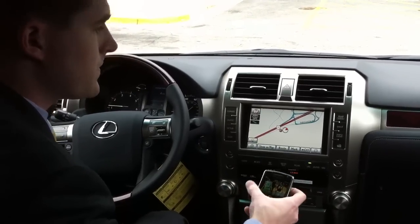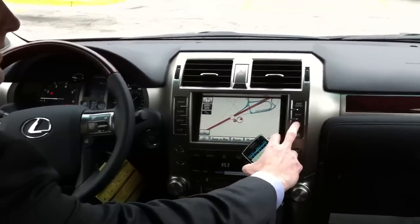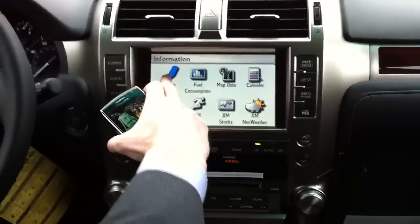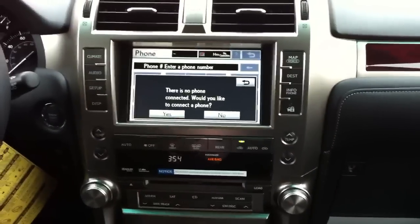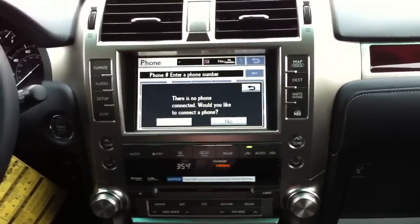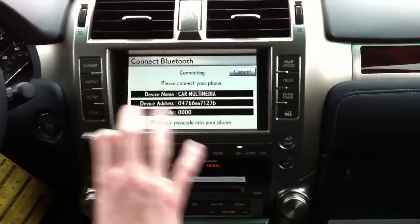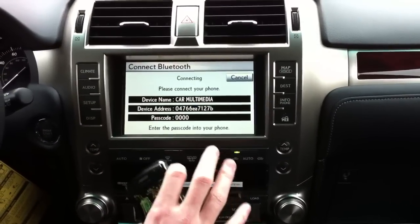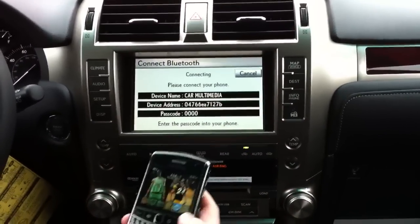In here, what you want to do is hit the info phone button right here on the navigation screen, then go to phone. It's going to say there is no phone connected — would you like to connect the phone? Yes. You always want to get the navigation set first; it's always searching for a phone, and until it's connected is when it will go off that screen.